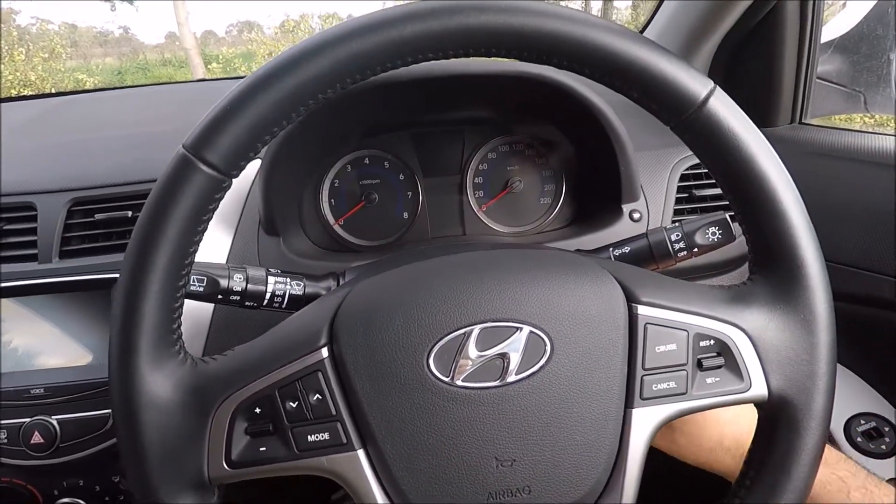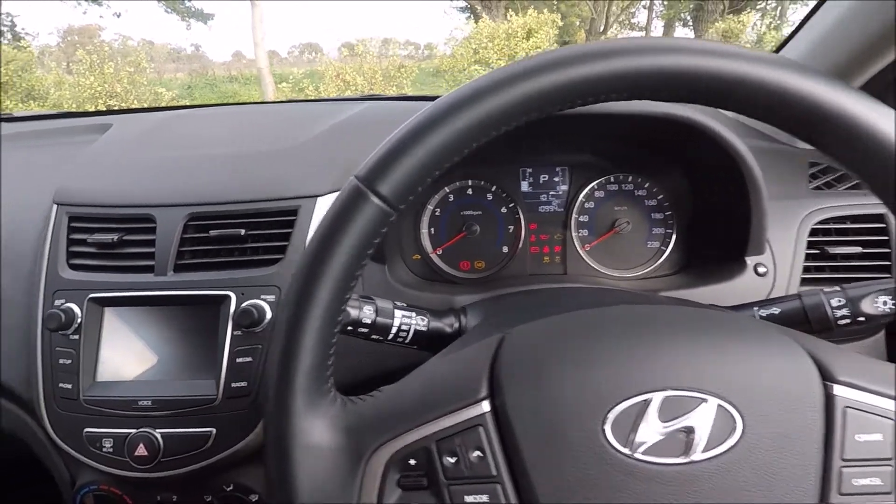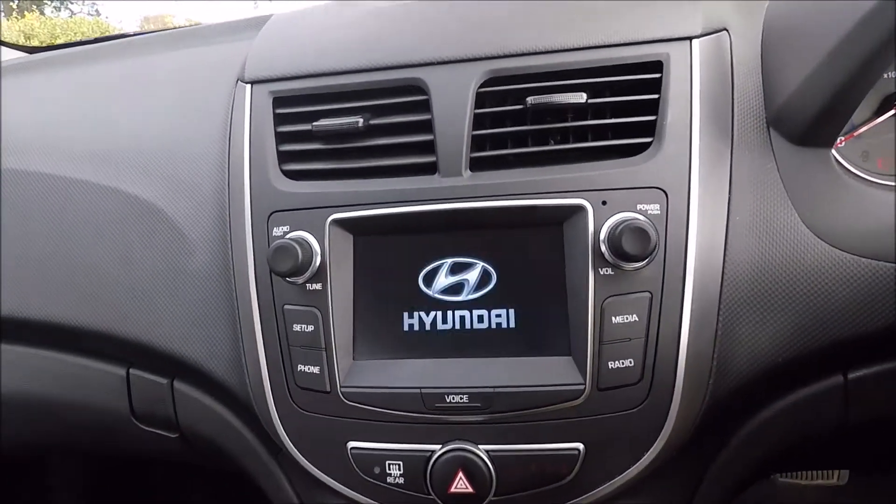First off, we're going to go ahead and turn our ignition on so the dashboard lights up, and just wait for your system to light up here.